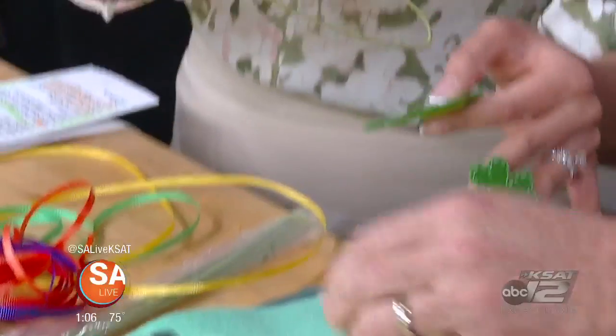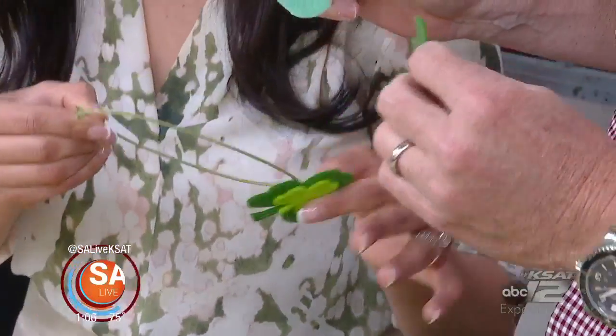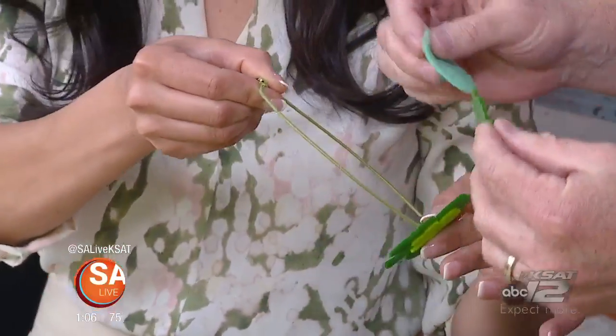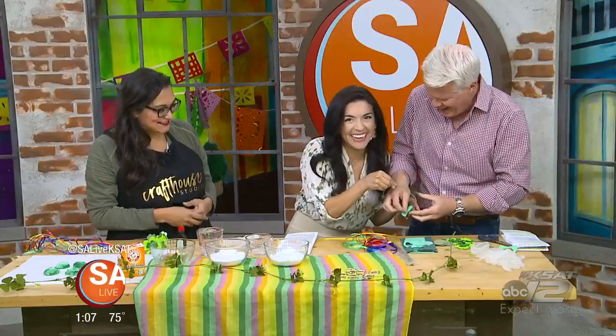These are sticky, so you're just going to stick them on there — put your felt on. These are already sticky, but you can totally use a glue gun as well. You'll have one shamrock on one side and then the circle on the back to get it to stick.